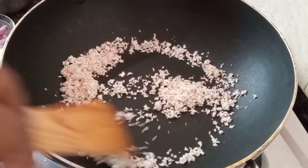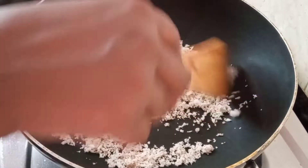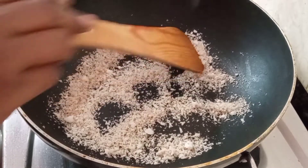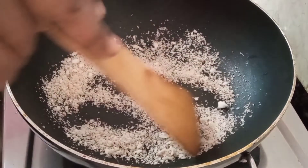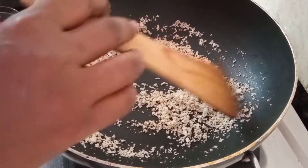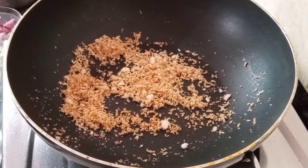We will put it on the top and then put it in a plate.